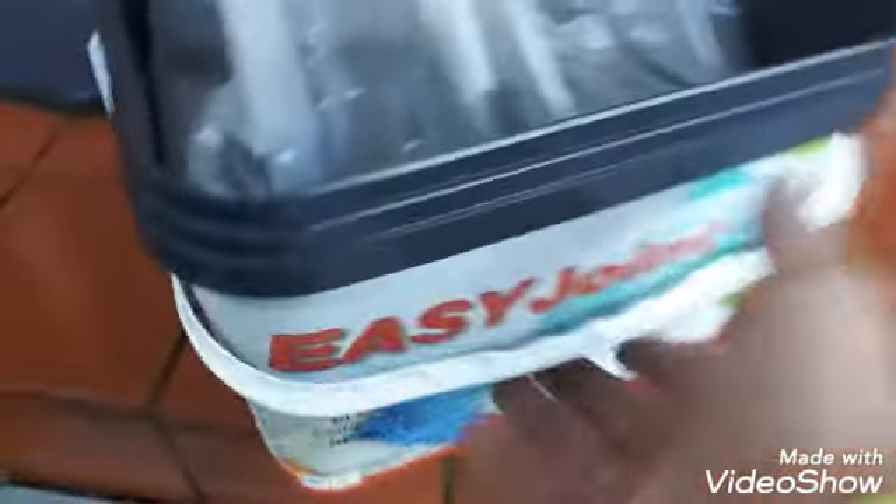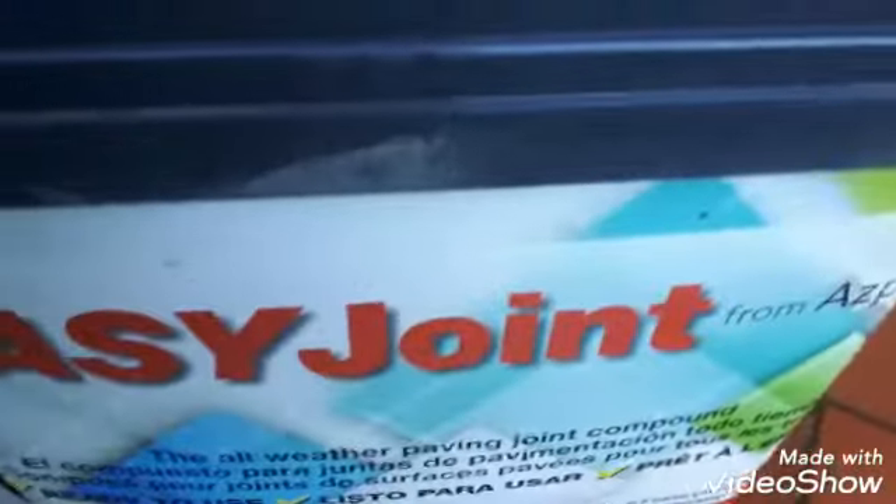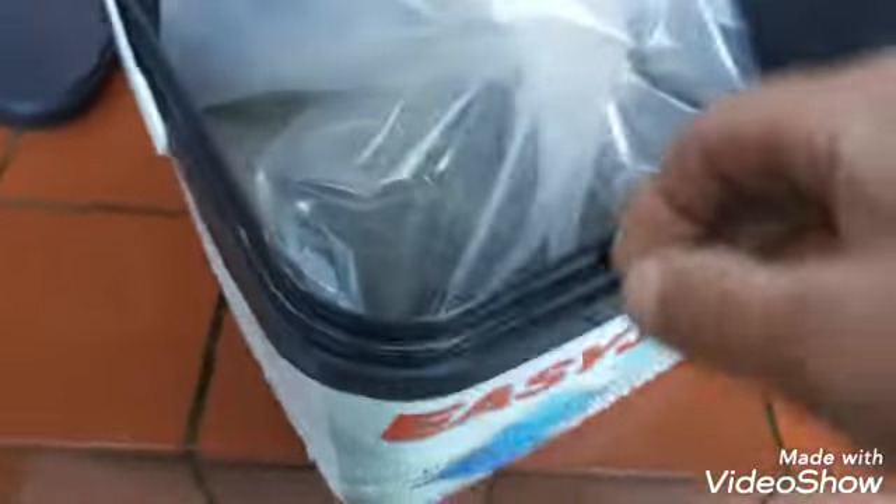This is the jointing compound — I'm going to use Easy Joint. It comes in a sealed bag; I just cut a corner of the bag off. It's a basalt colour. Very easy to use.